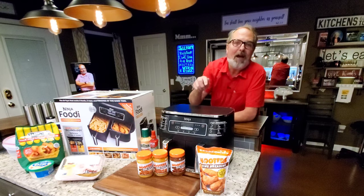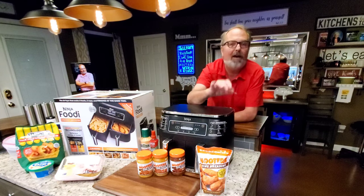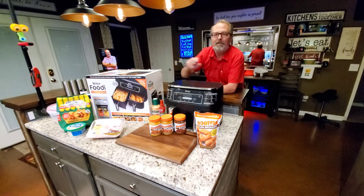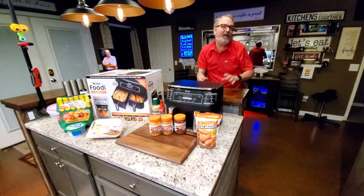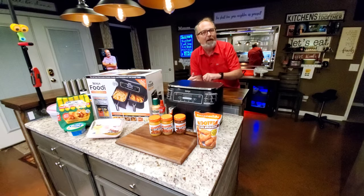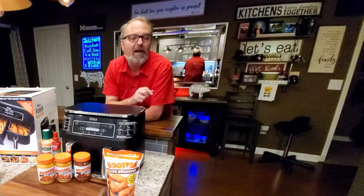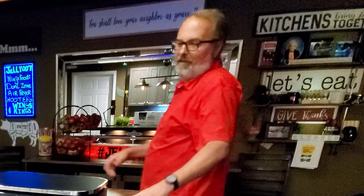Air fried Hooters wings at your house — I've got their breading, I've got three of their sauces: the medium, the hot, and the Three Mile. I've also got some Nathan's onion rings and we're going to do all this at one time in my new Ninja Foodi Dual Zone two-basket air fryer. I also went to a Hooters restaurant today, ordered some wings to go, brought them home, me and Babydoll shared them, and I have footage I'm going to drop in so you'll have something to compare them to. I'm John Sanders, also known as Jelly007. Let's get this started.